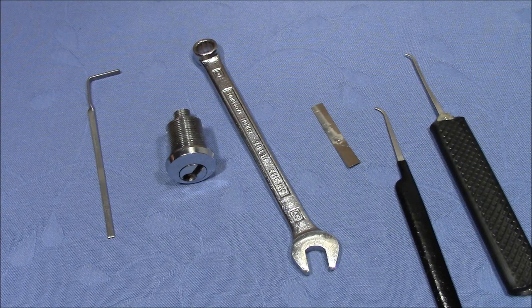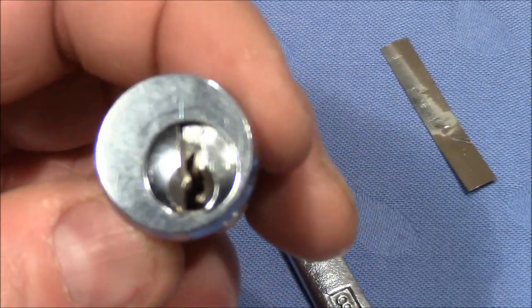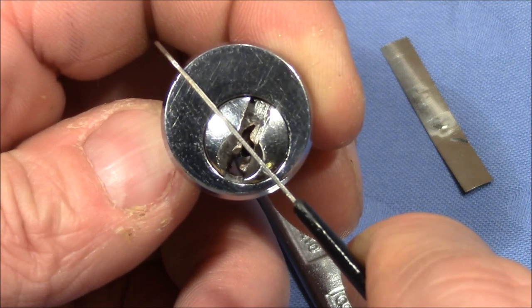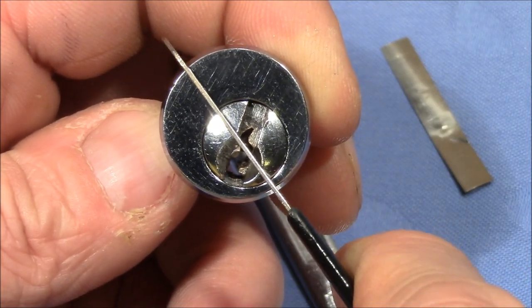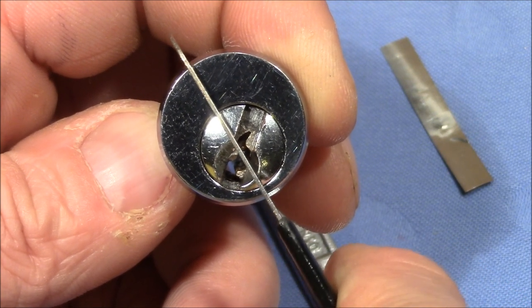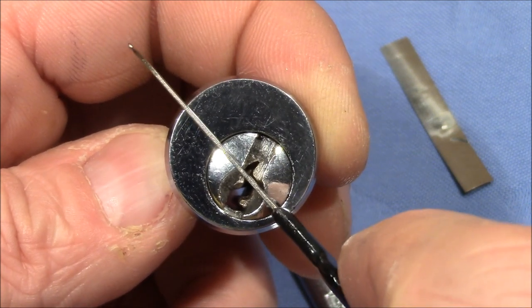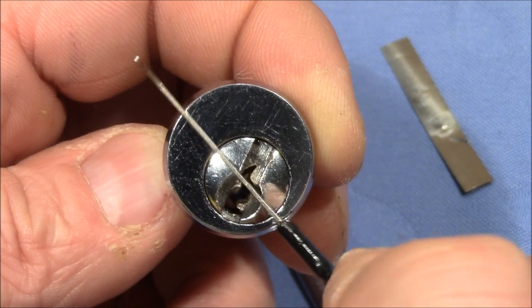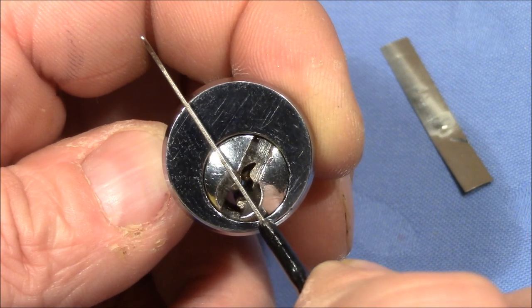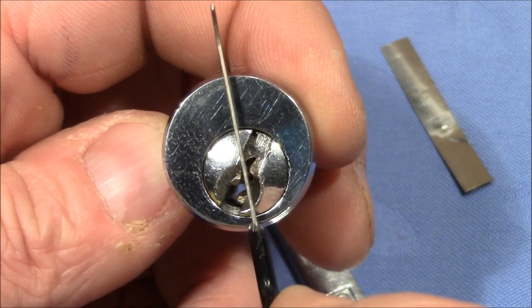I've completely messed it up. So this lock came to me in a locked up state in this orientation here, and I picked it open by turning it to the right without any trouble, but turning it to the right was quite hard, because there is a lot of friction between the plug and the housing. In the locked up state there is not so much friction, but when it goes to the right, the friction increases, and so reaching the middle line was quite hard.